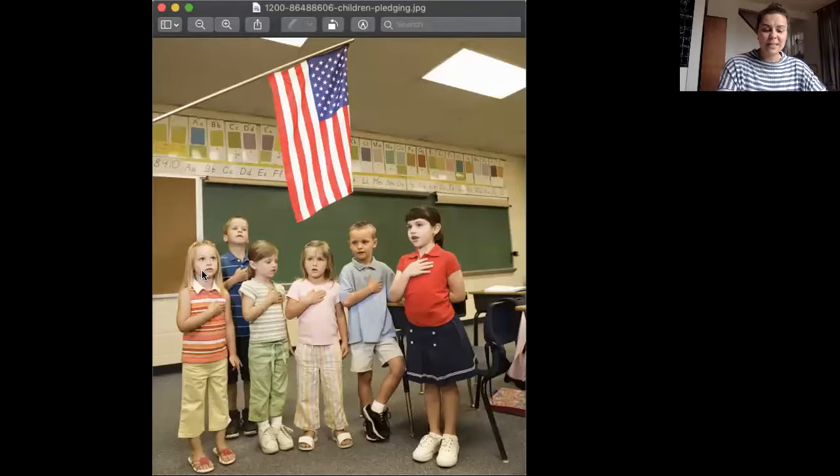Before I say the Pledge of Allegiance, I want to show you a picture. This picture shows six kiddos getting ready to say the Pledge of Allegiance and they're all standing under the flag. When a lot of people say the Pledge of Allegiance, they have a flag right by them and they can look at the flag while they say it, but they're also doing something else.